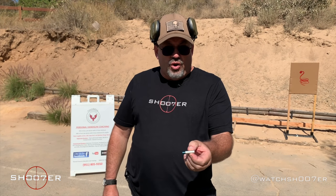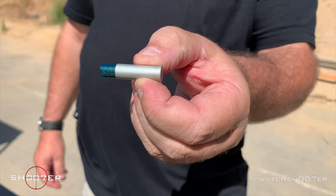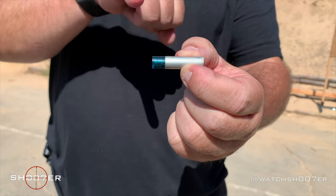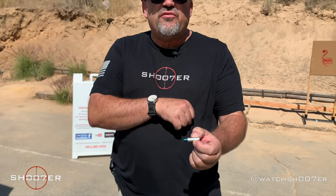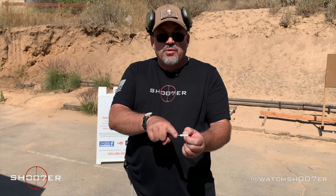These are made with aluminum casing — they're lightweight, they're disposable, you can't reload them. One word of caution: these are meant to only be used in handguns, not in a pistol caliber carbine. If you fire this in, say, a .357 Marlin carbine, this blue cap is not going to exit the barrel, so you're going to end up with a blockage. Only use these in either a revolver or a semi-automatic.